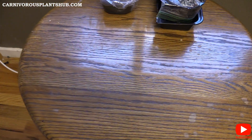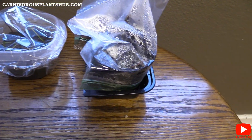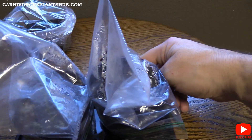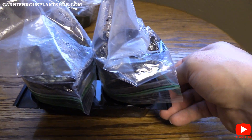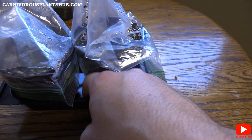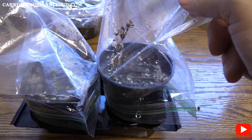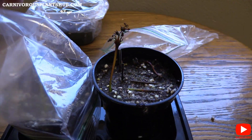Let's move on to attempt number two. This was my second attempt and honestly I haven't looked at this one for about a week, so we're going to be jumping into this one together. I have these both sitting in a pretty deep tray of distilled water, and I did keep baggies over these — so let's go ahead and pull these baggies off and see what we got here.